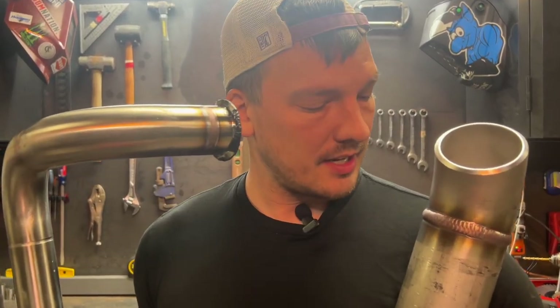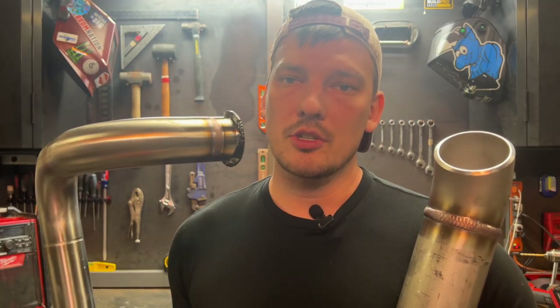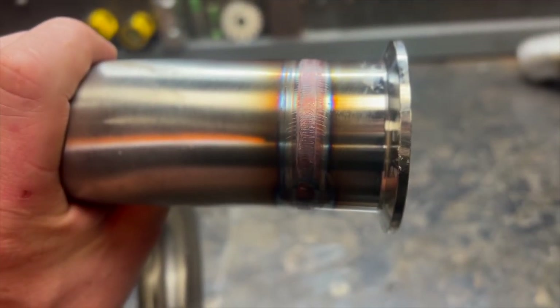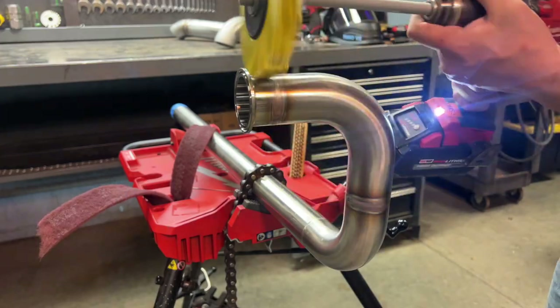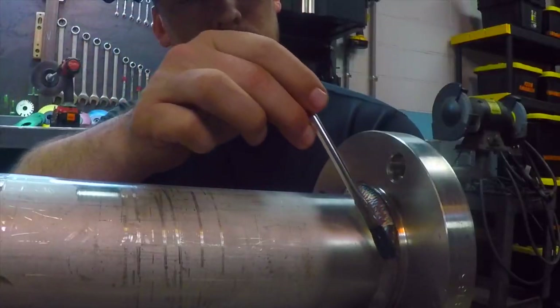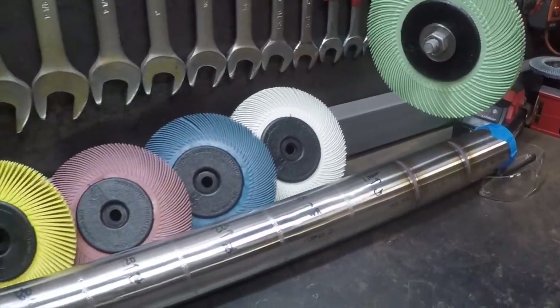If your stainless pipe and tubing welds look like this, then you're not done yet. I'm going to show you a few methods I use to clean the color off of pipe and tube welds, then I'll show you the proper way to treat stainless steel after welding it. If you weld stainless or will ever weld stainless, you'll want to watch the whole video. I'm also going to show you specifically what products I use.